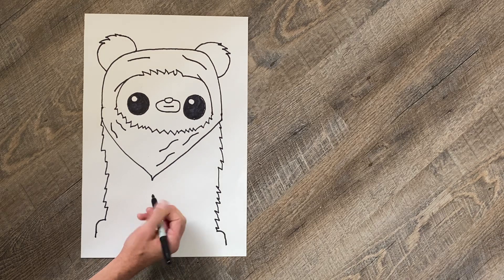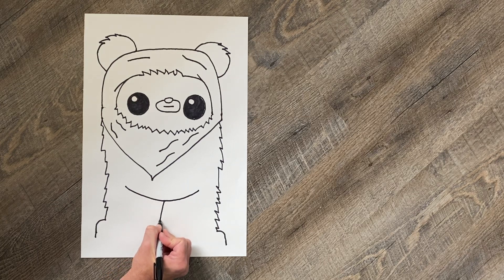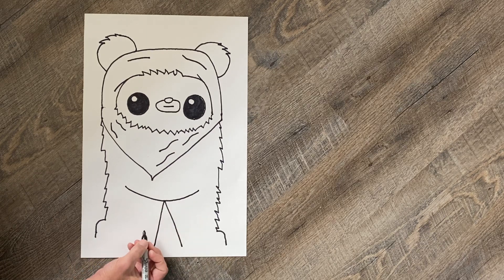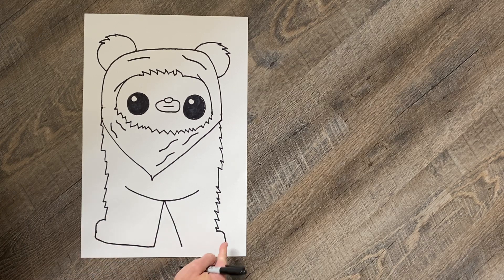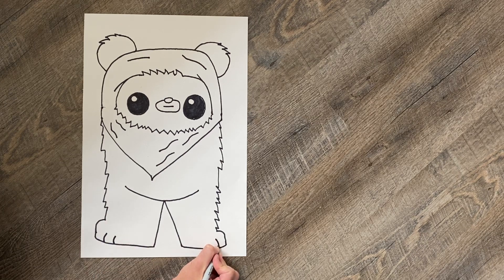Next I want you to make almost like a happy-face smile right here. Then we're gonna draw a diagonal line down and a diagonal line down — those are gonna be the legs. We need to connect these, so I always like to start here, aim toward the other point — it's basically horizontal but curves up a little bit. Same thing on this other side. Then we need to give our Ewok two toes, and you do the same thing on the other side.